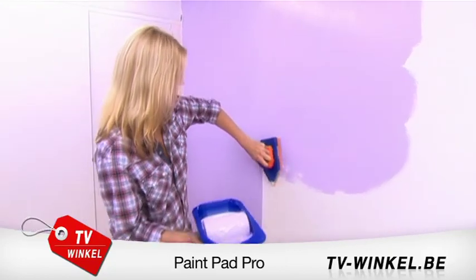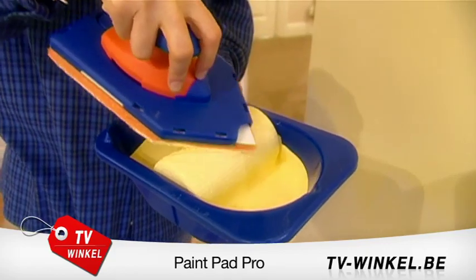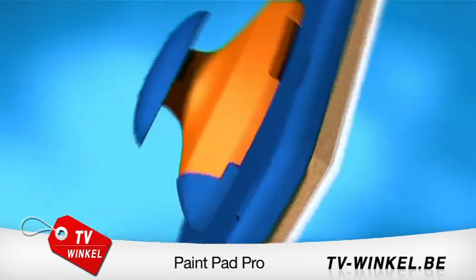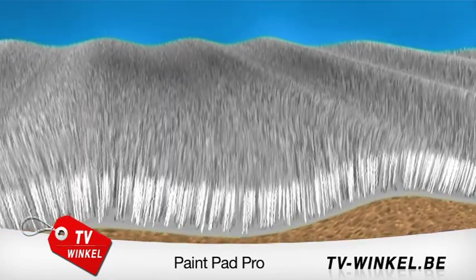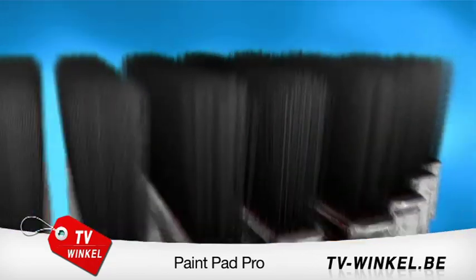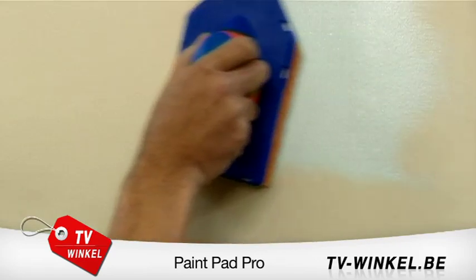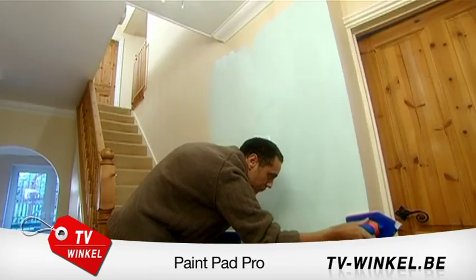The PaintPad Pro — with the speed of a roller and the precision of a brush, you can get the job done fast. The secret is in the dual-purpose applicator pad, made from thousands of vessels bonded to a supple foam suspension backing which follows the contours of a surface. It's like having a dozen brushes working together to apply paint smoothly and evenly, using less paint than a conventional roller or brush — maximum coverage with minimum effort.